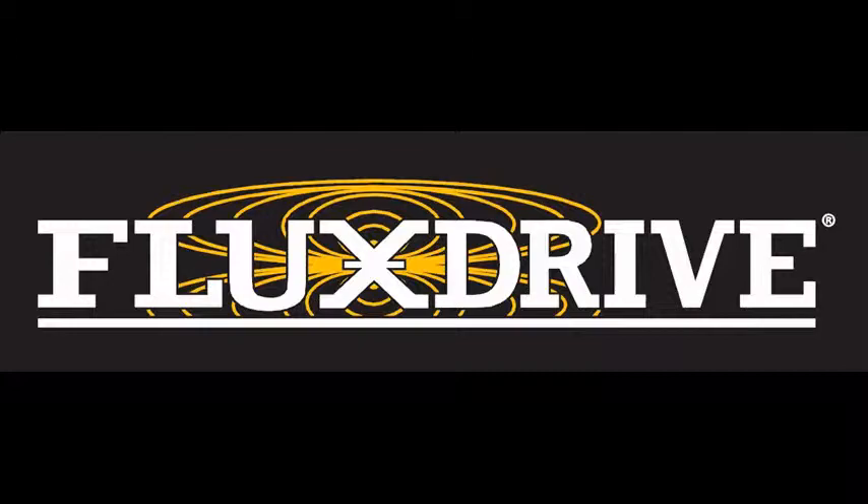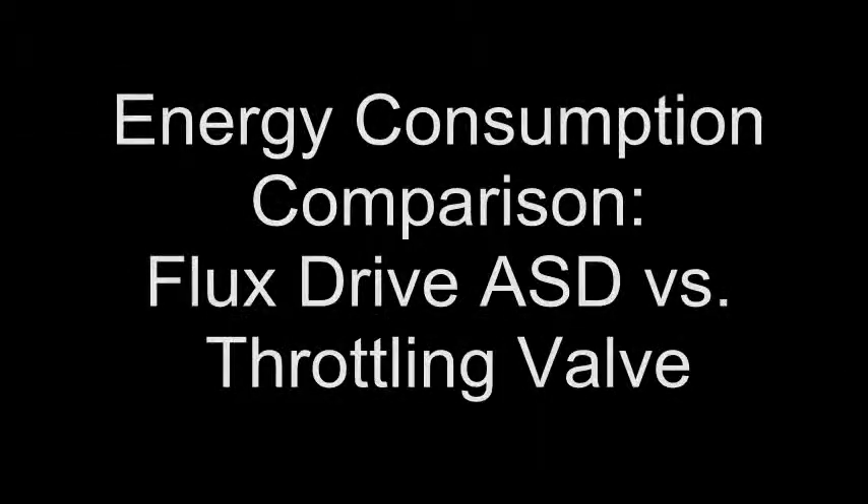Hello and welcome to FluxDrive's demonstration videos. Today we're going to demonstrate the energy savings potential of FluxDrive's adjustable speed drive compared to a discharge throttling valve on a centrifugal water pump.